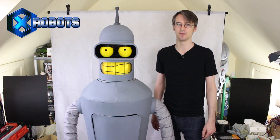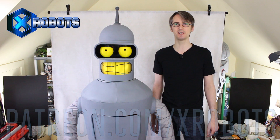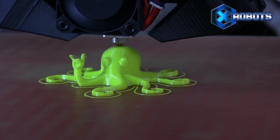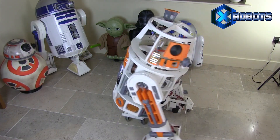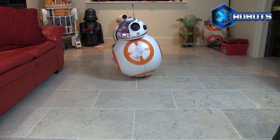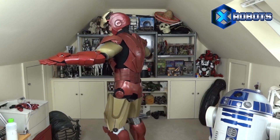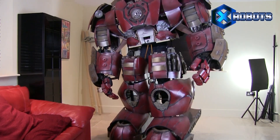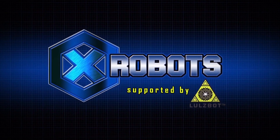Don't forget to subscribe for more updates on this project and all the other projects. You should also check out my Patreon campaign at patreon.com/xrobots where you can get access to some exclusive rewards including a live broadcast with me and all my videos early. Alright, that's all for now - we'll see you next time.